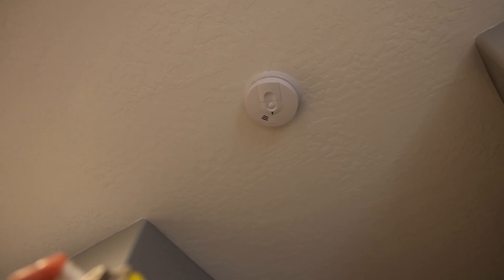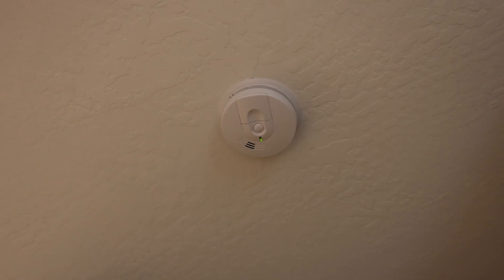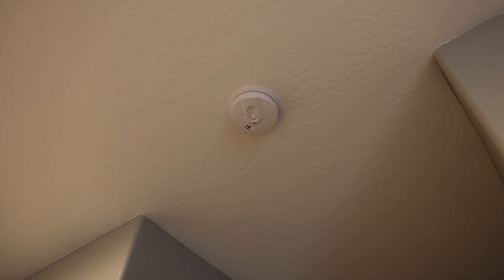We'll test out this FireX one first. This one is located in the master bedroom.